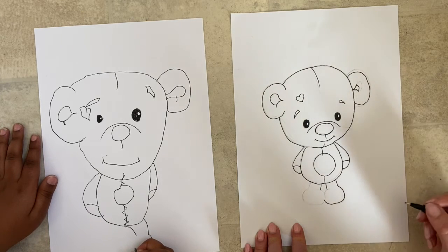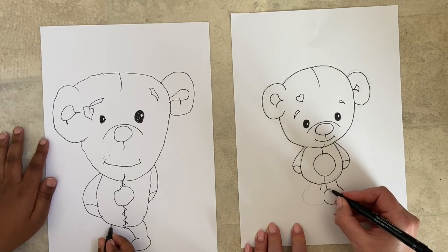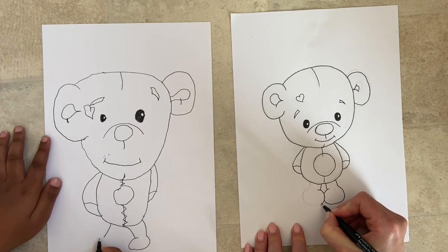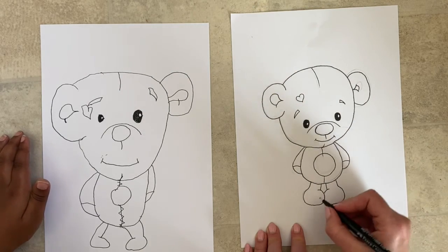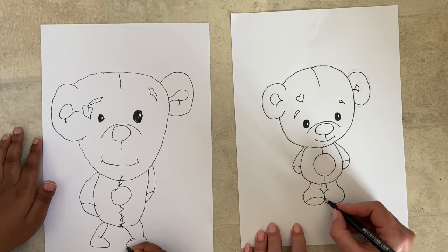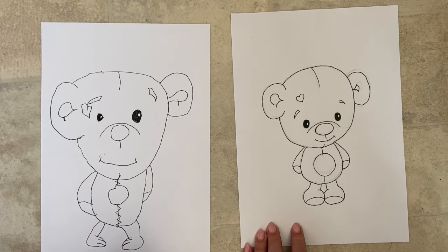Now let's give him some legs — just coming out from the middle, two lines for the inside of his legs from the bottom. Then on this side, come down and bring it round for his foot. I like them to have a really big cute foot. I'm doing it so one foot kind of comes over the front of the other foot — that looks really cute. Bring it round and back up into the body, and in the same way as the hands, some little lines for the bottom of his feet and a couple of little toe lines.